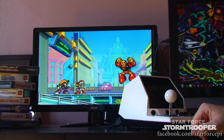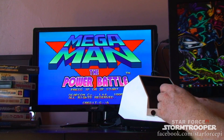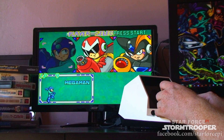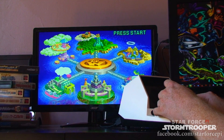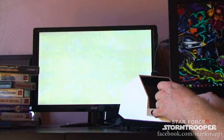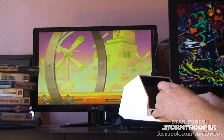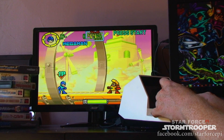All right, so let's go for the classic Mega Man! I have no idea... Heat Man — alright, show me what's cooking.